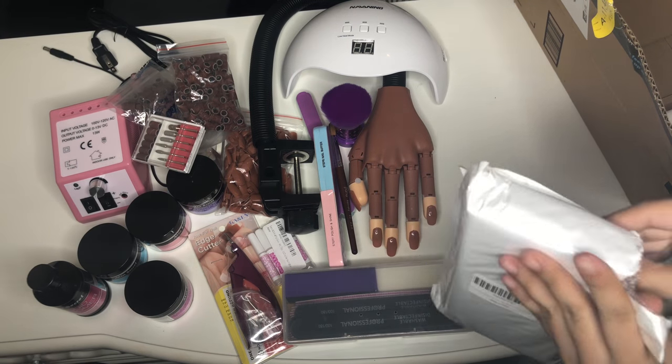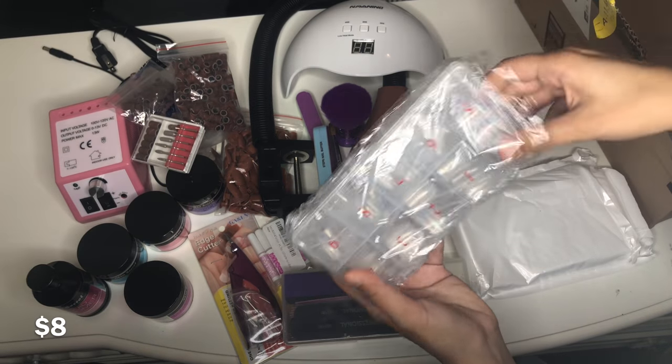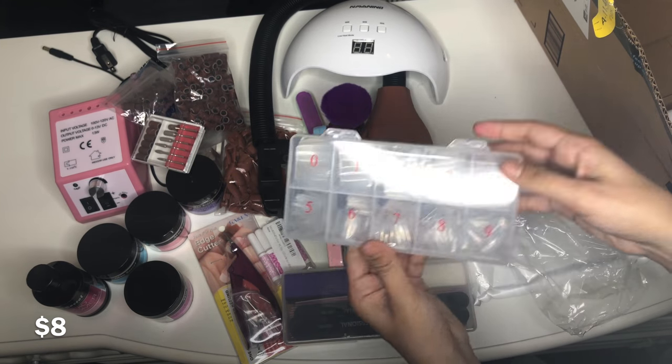Those are the clear nail tips I got — I like the little boxes these come in. Then the next ones I opened were the natural color ones.